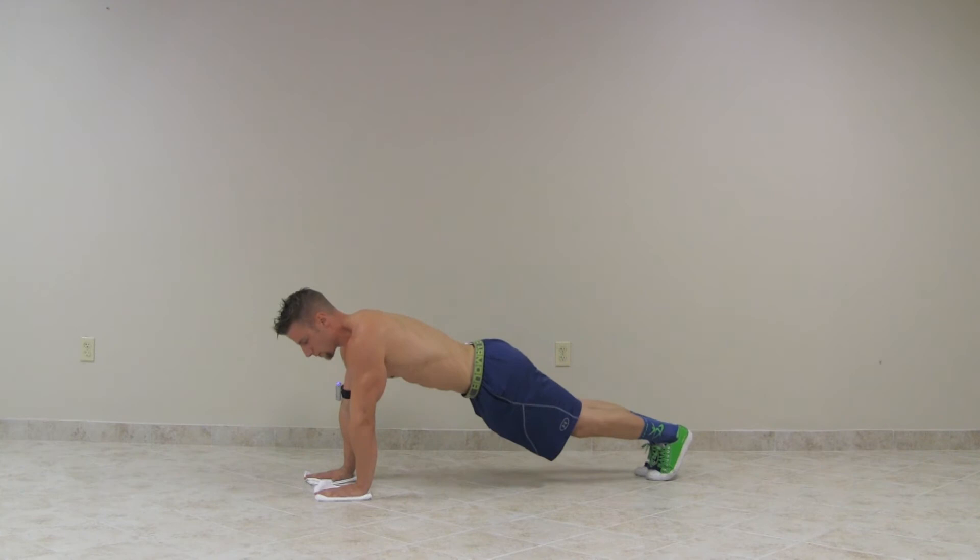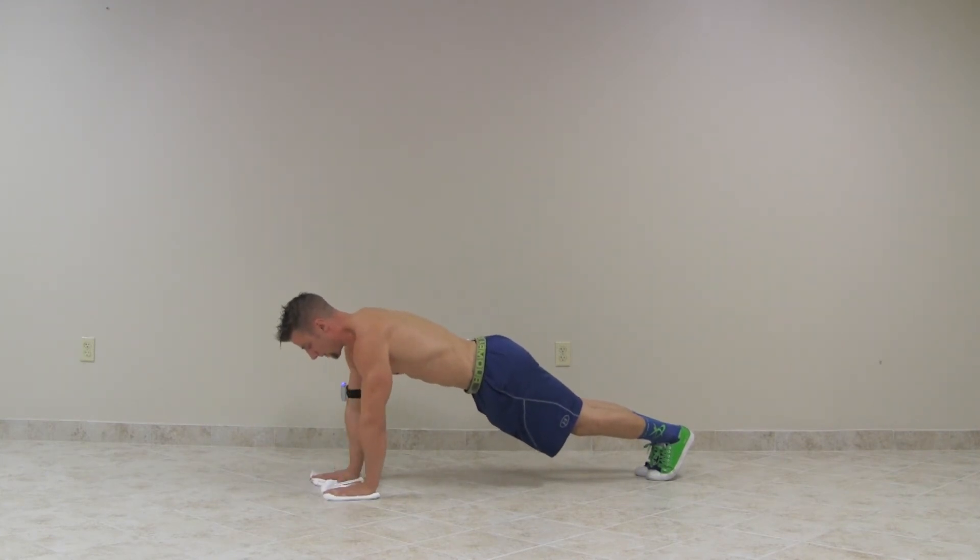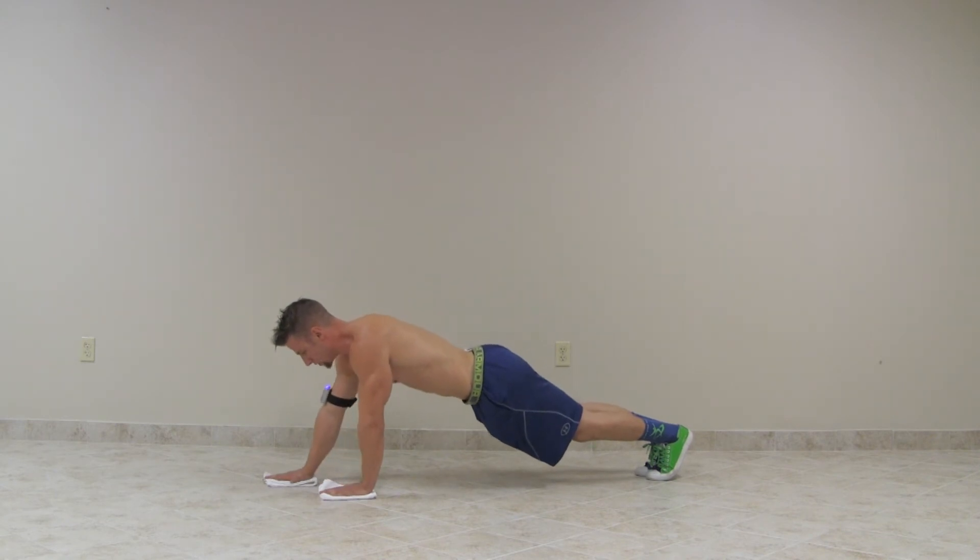If this is your first time doing something like this, work into it by going one or two inches out — you don't want to go out very far. And as you advance, you can go out further and further.